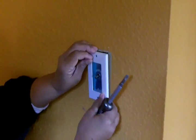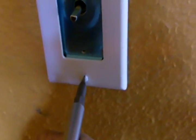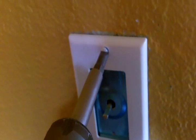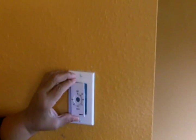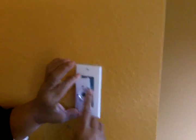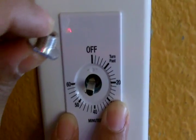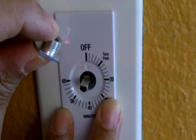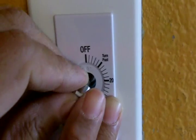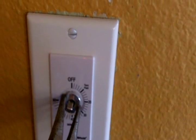Now we're going to attach the wall plate. It's time to set the filler plate in place. Now that the plate is in place, this thing I'm holding in my left hand is a filler plate nut. We're just going to place this over, like so, and screw it into place.